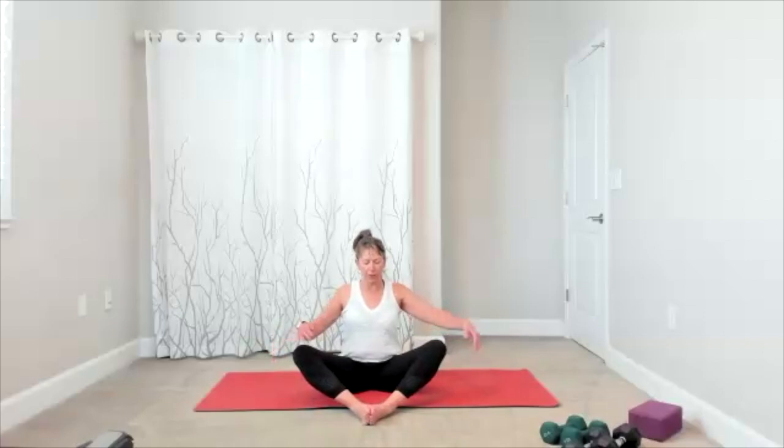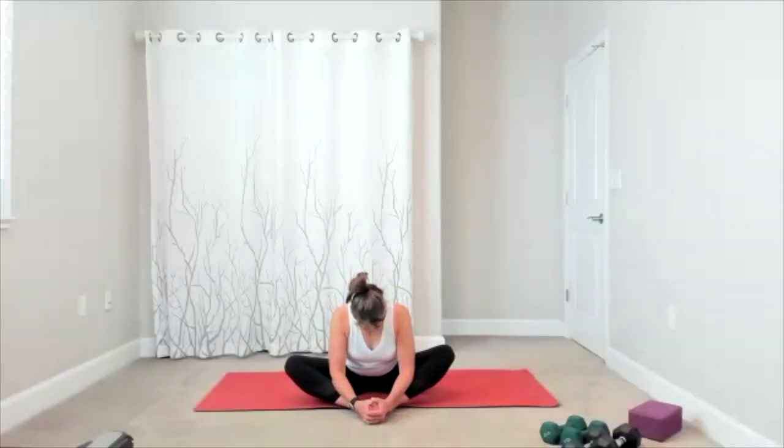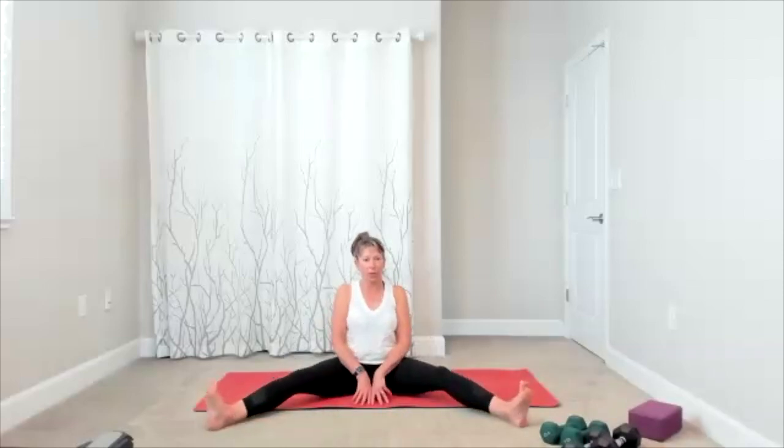Release it here, slide your leg out. Take the bottoms of your feet together — it's your butterfly bound angle. Play around with it, you might like your feet a little further up today, you might like them closer in. Take your feet a little further up, take your feet out wide — it's going to be your seated wide angle.